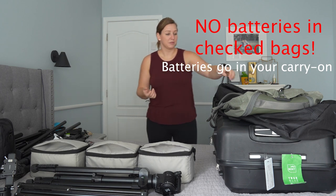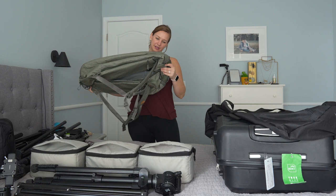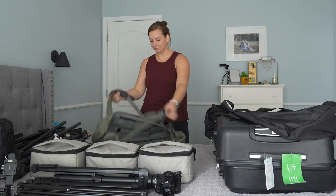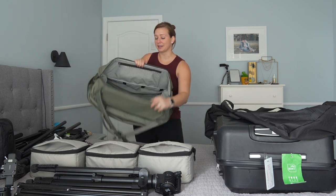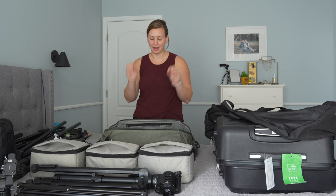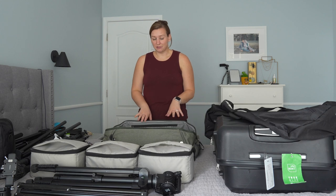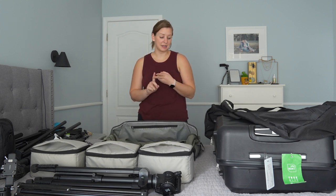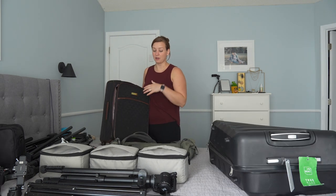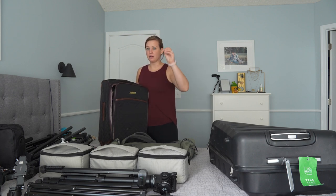I'm going to start with my very favorite backpack — this is the Peak Design backpack. It has backpack straps, but it also opens up like this, which is super nice and super easy to travel with and to shoot out of, because you can just open it up, set it down wherever, and have full access to all your stuff. This backpack is going to be one of my carry-ons, since you can have a personal item and a carry-on bag in most situations. These are the two bags I'll have on me getting through the airport and on and off the plane.